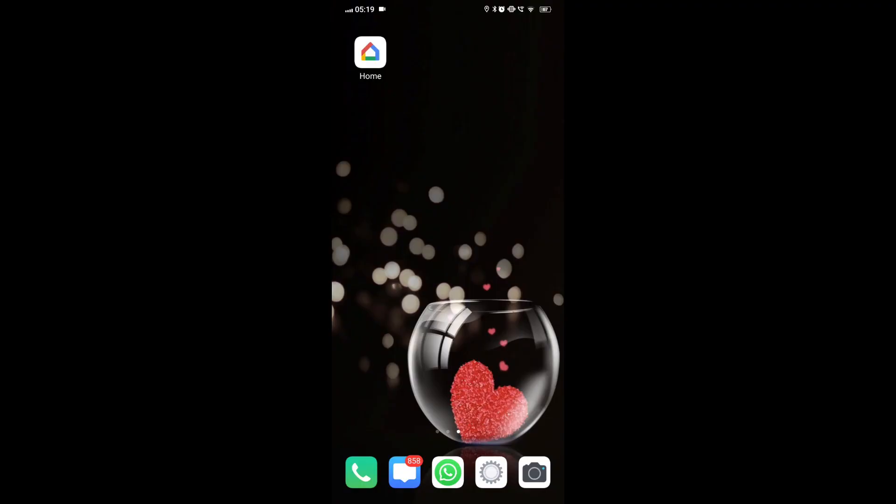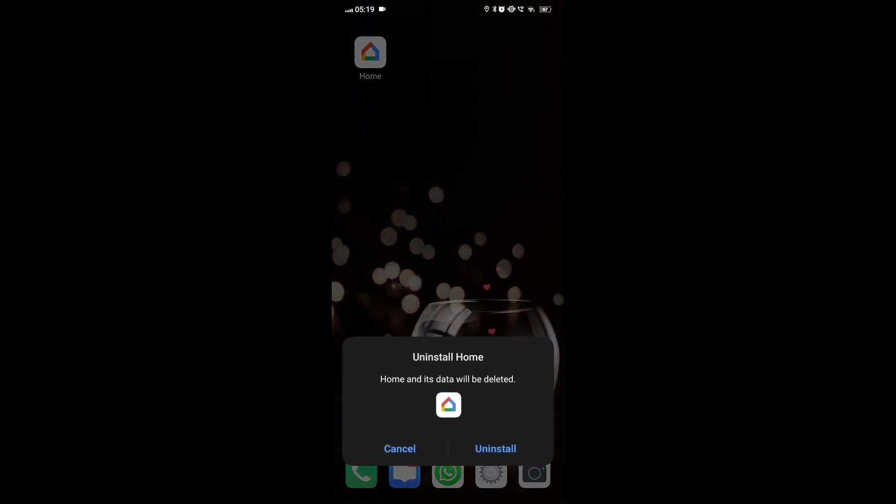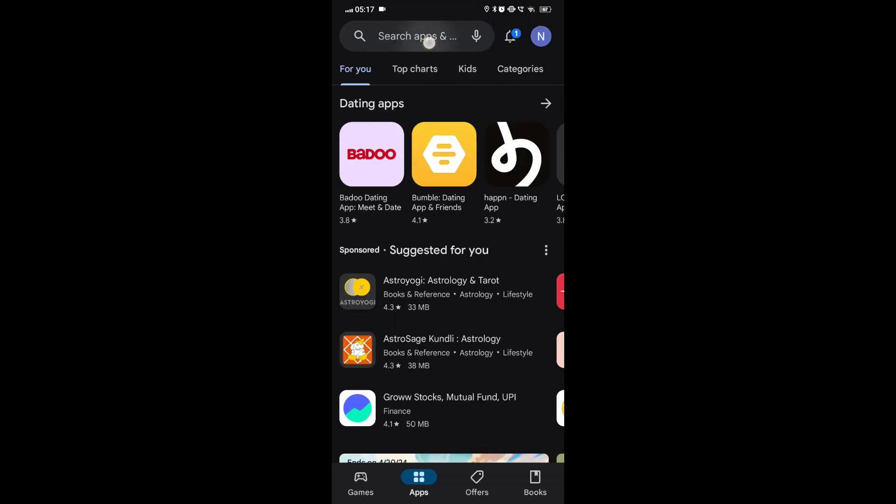Fix 2: Uninstall and reinstall the Google Home app. On your Android device, find the Google Home app icon and press and hold the app icon until a menu appears. Select Uninstall, or drag the app to the Uninstall option at the top of the screen, and confirm uninstallation of the app.